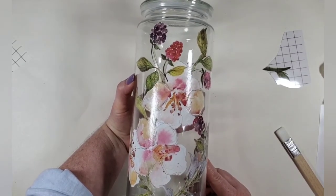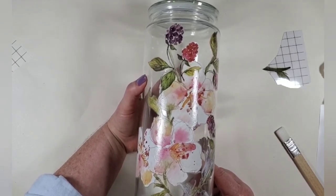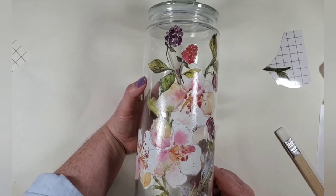Thank you so much for joining me. If you have any questions about any of the products I used here, you can go to our website at www.boutiquepaint.com. Thank you, bye.